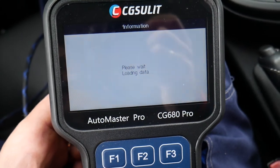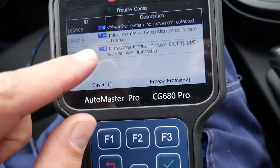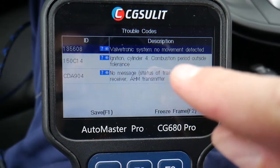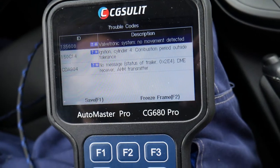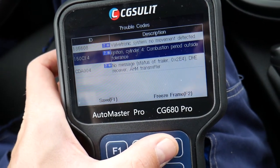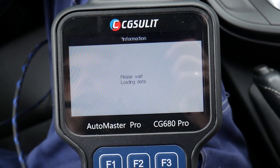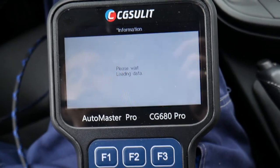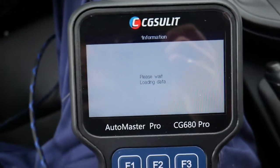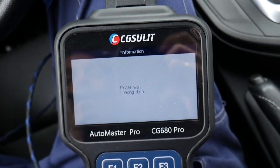Under drive you can see the different computers: transmission management, module management, electronics. The engine light is not on when we drive, but sometimes you may still have a stored code. In our case: 'no movement detected from Valvetronic' and 'ignition number four combustion period outside tolerance' — that most likely means a fault with a spark plug. The other code could be due to a low battery. You can also see the freeze frame for each code — click F2 for freeze frame and it tells you the RPMs and conditions when the fault occurred.